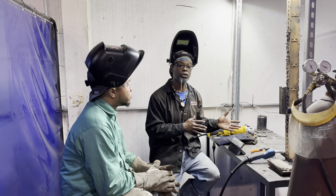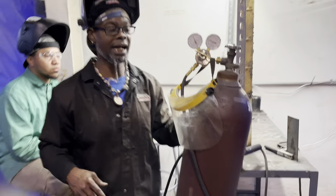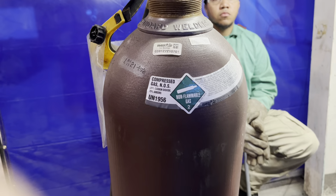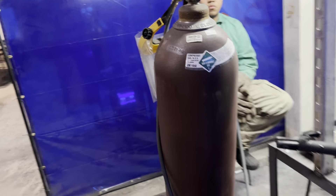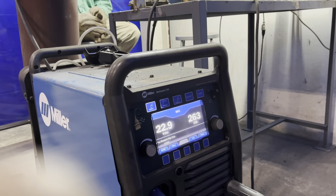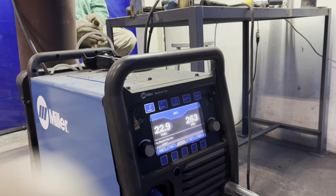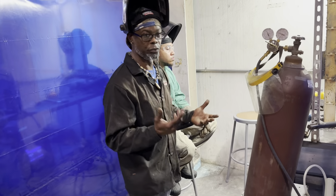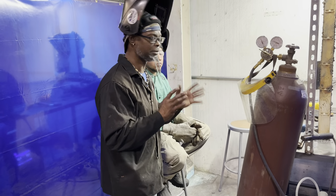This is dual shield flux core so it uses gas. We're using 75-25 on the gas. We got a Miller-Matic machine set up running about 2.9 on the voltage and 263 on the wire speed, and we're using 045 wire. When you use flux core you got two different style wires: 035 and 045. Normally those are the most typical ones you want to use.